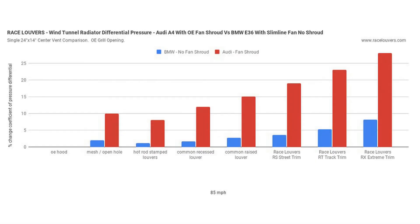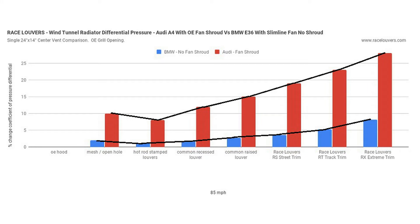If we take both of those results and plot them on the same chart with trend lines, we can see the performance difference from one vent design to the next is very similar between the E36 and the A4. The major difference is that the E36 with no fan shroud has a much lower pressure differential, while the A4 with the shroud covering the entire core has a much higher pressure differential.